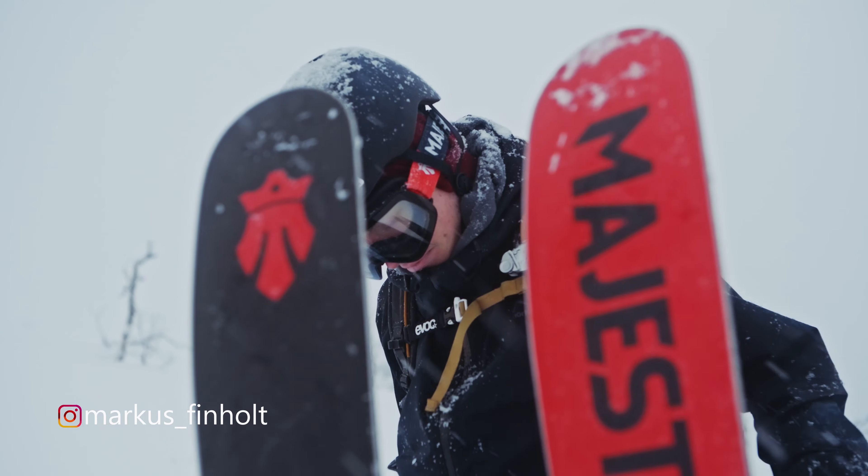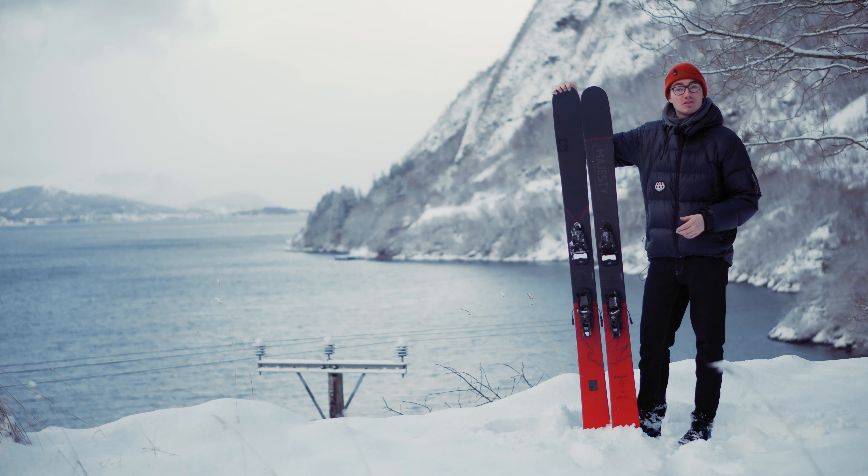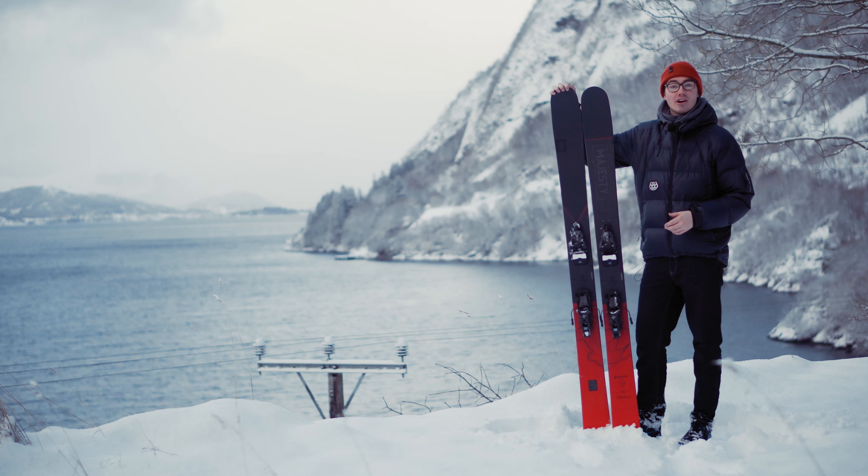My name is Markus. I am Majesty's skis ambassador from Norway and I'm here to talk to you guys about the newest Majesty's Vanguard.